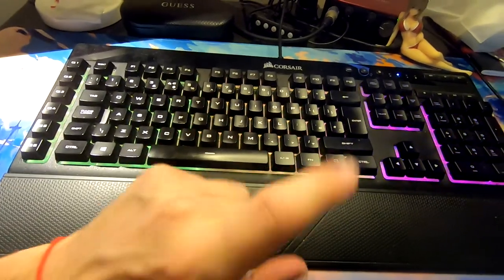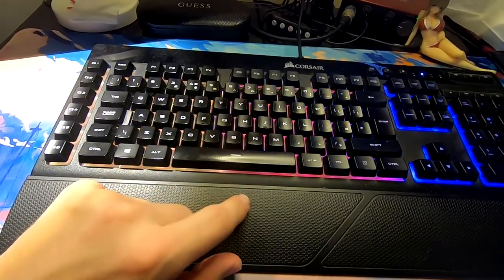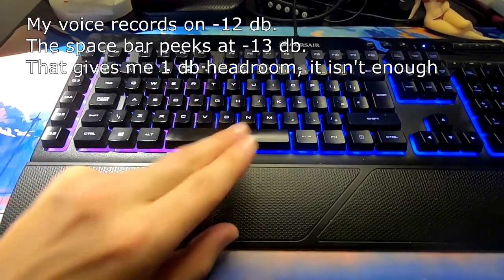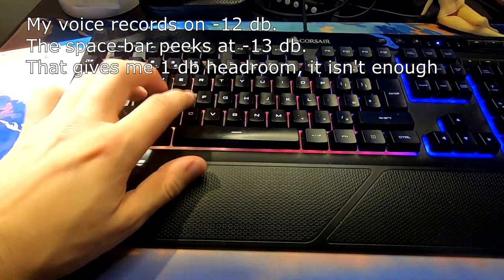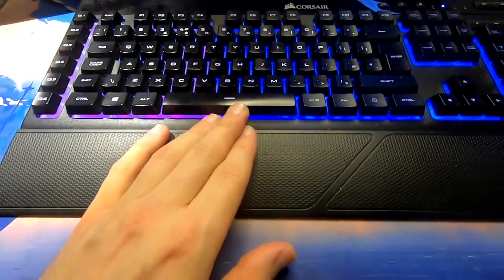The problem with the keyboard — why I need to change it. Do you hear that? That bounce, that reflection, that reverb. I'll show you why that's a problem: the spacebar got louder. But now let's go to the mouse.